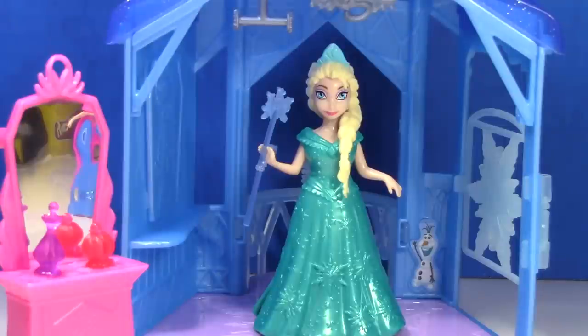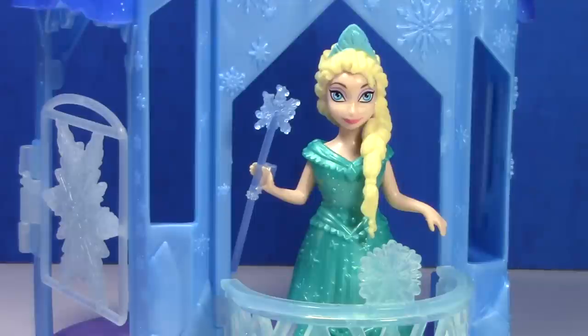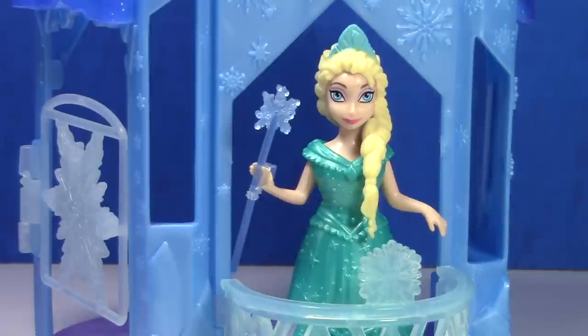I think this castle will be a lot of fun for making some videos. If you have an idea for something you'd like to see, just leave a comment. If you enjoyed seeing Elsa's Flip and Switch Castle, give this video a thumbs up and please subscribe if you're new so you don't miss any of my videos. Thanks for watching!